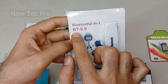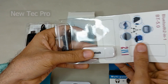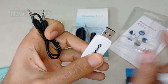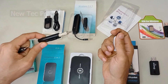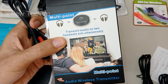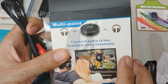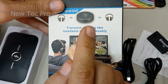This one is a very good option — a Bluetooth 2-in-1, BT-5. It features both an AUX and USB receiver. This one is an AUX wireless transmitter, multipoint, supporting two headphones or a SIM headset. You can watch the full video, learning and testing this device on the Neotech Pro channel.